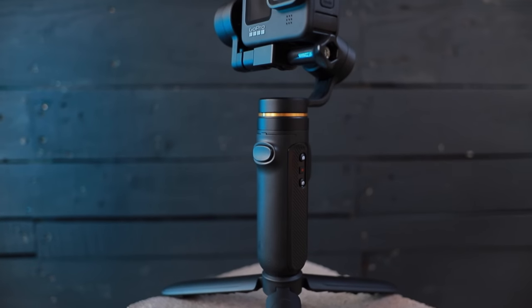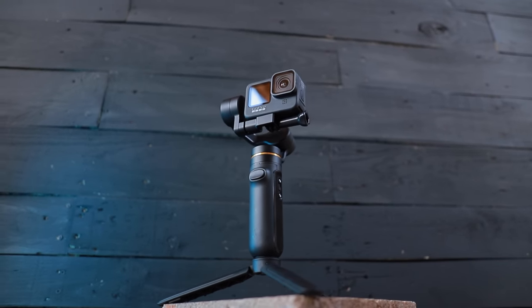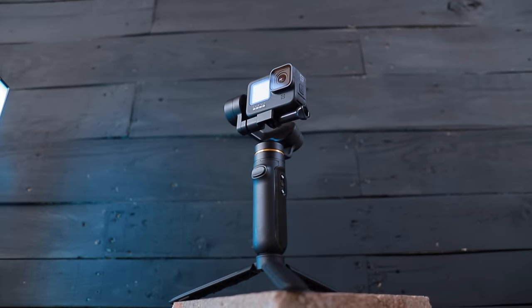So the more image stabilization you have, the less video quality you're gonna get out of your camera. If you want to have the best video resolution and image stabilization at the same time, then the solution is to use a 3-axis gimbal like this.